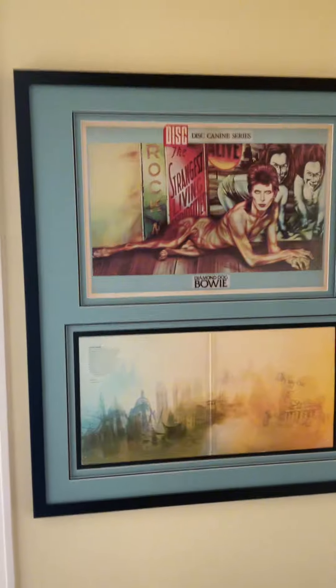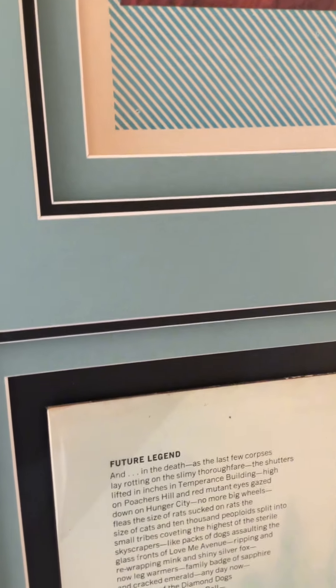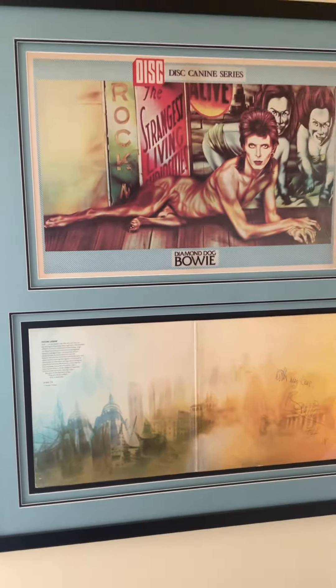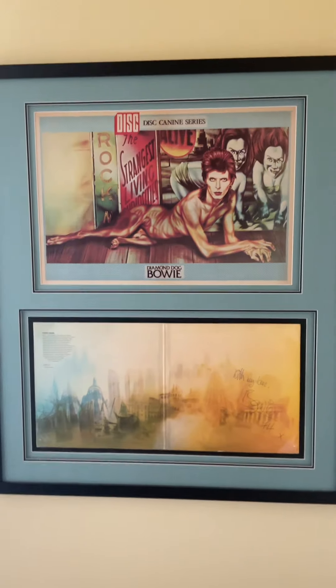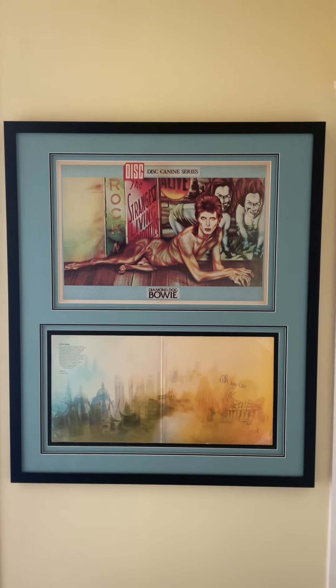I had it framed professionally, and it's all set back so you sort of look through it rather than that flat hit. A bit of a Diamond Dogs family, of course. Rather beautiful, isn't it?